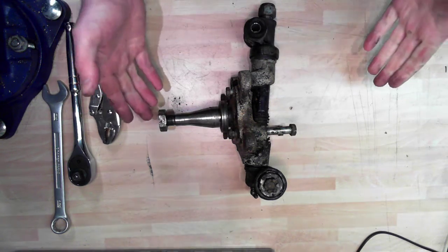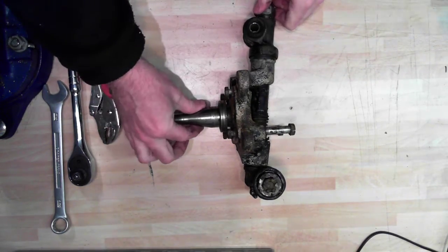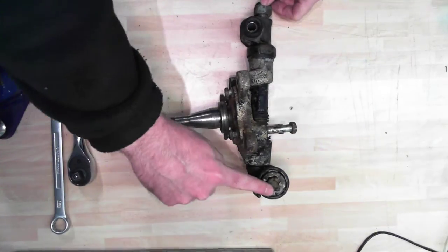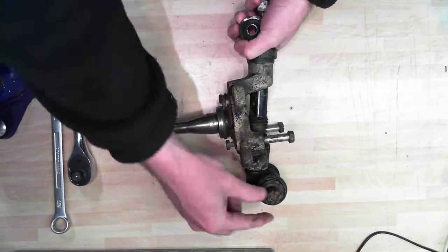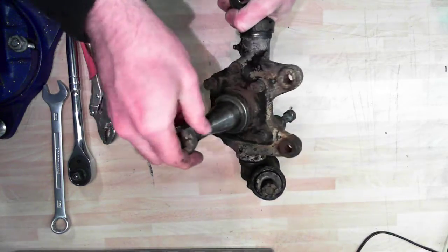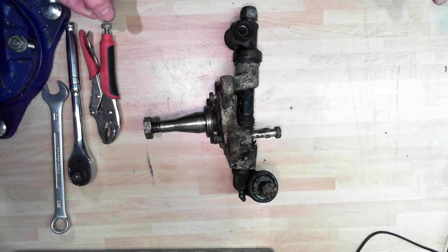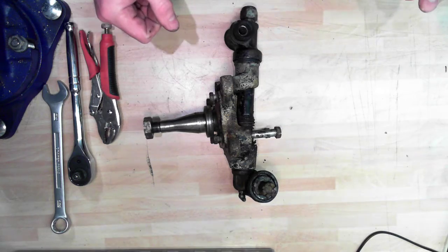This is a recording of an MGB stub axle dismantling. This is an MGB stub axle - the wheels would be attached here. This is the kingpin that runs through the middle, and the suspension would attach at the top. The lower wishbone would attach at the bottom - sometimes called a swivel axle. I'm dismantling this one to restore it myself.